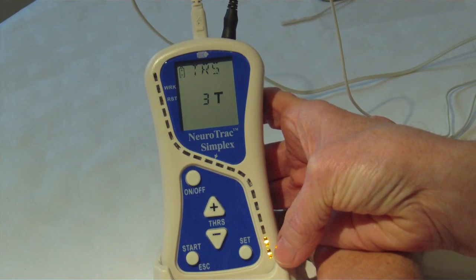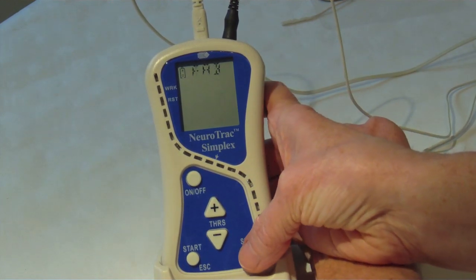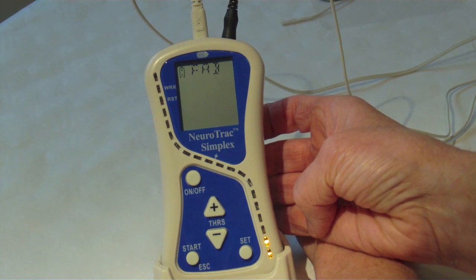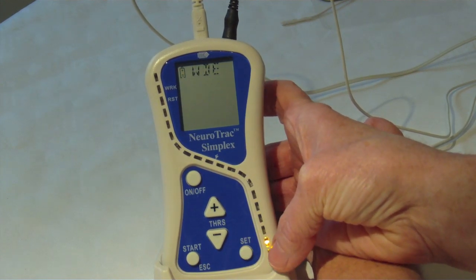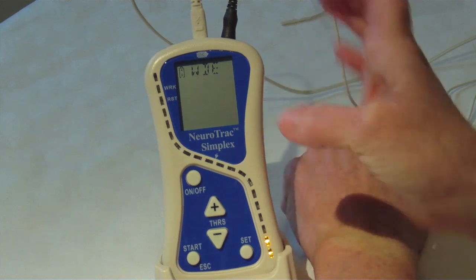TRS stands for the number of trials — I'm going to do four trials. FAB (feedback above) means you will hear the unit bleep when you tighten your pelvic floor muscles above your threshold; press set. This gives you something to aim for, then press set again. Both DOF and WDE are pressed to set when using this handheld unit for pelvic floor muscle education. Press escape and the unit is ready to use.